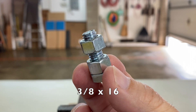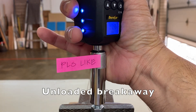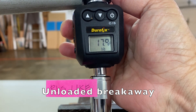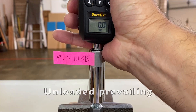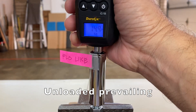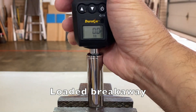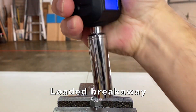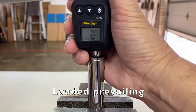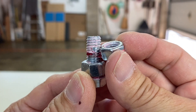First up is the breakaway torque on a 3/8x16 unloaded nut. Breakaway torque is the force needed to break a fixed fastener loose and start rotation — in this case, 17.9 foot-pounds. Prevailing torque is the force needed to continue rotating the fastener after it has been broken loose — for this sample, 14.9 foot-pounds. The same process was repeated for the loaded nut: loaded breakaway 17.4 foot-pounds, loaded prevailing 10 foot-pounds.